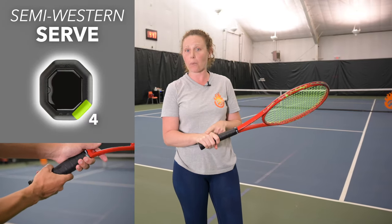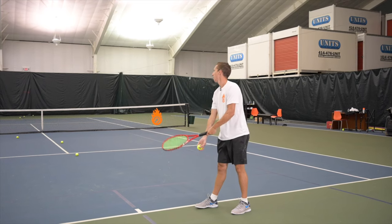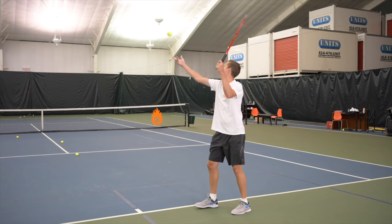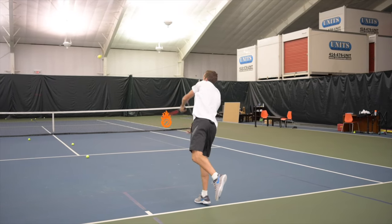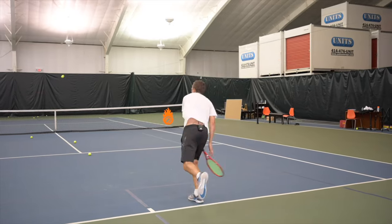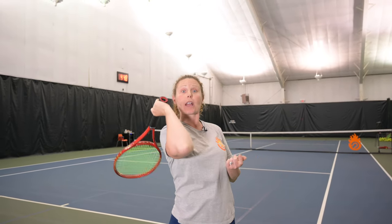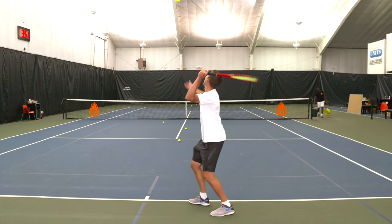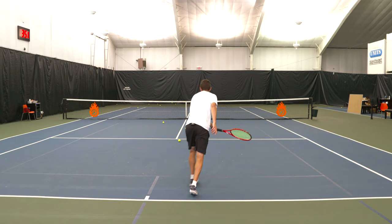Now let's get into the serve grips. With the semi-western grip, your hand is behind the grip so it's easy to push directly at the contact point. But you're going to have a really hard time bringing the racket up on edge — you'll end up with a waiter's tray motion pushing out to contact, resulting in a very low contact point.